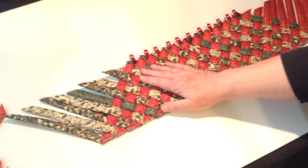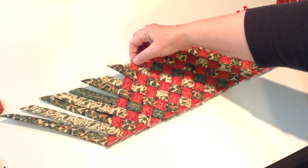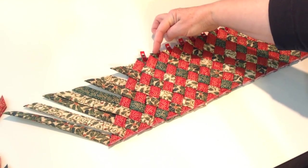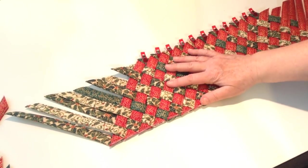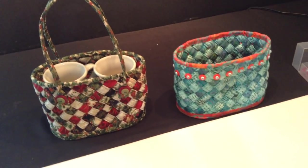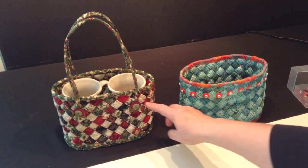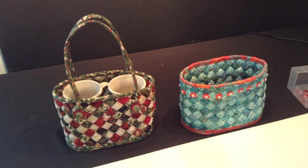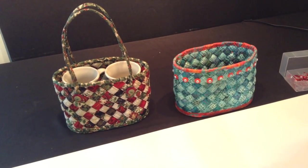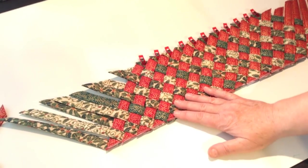If you want a tighter weave, you need to match the top of the first right-facing strip with the eleventh left-facing strip. These two baskets up here are done with a tighter weave, and you can see in some cases where the strips are a little wrinkled. If you want them to lie flatter, match the tenth left-facing strip. It's up to you — either one will work.